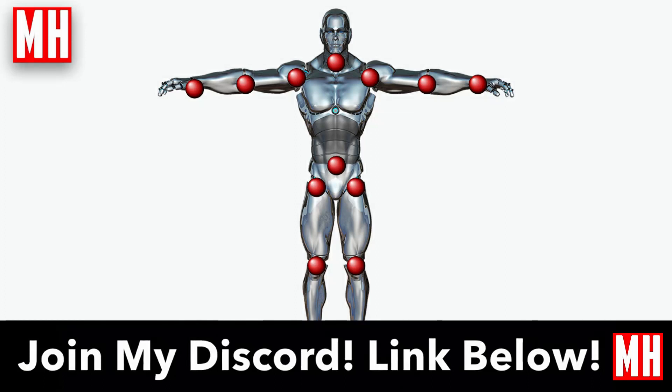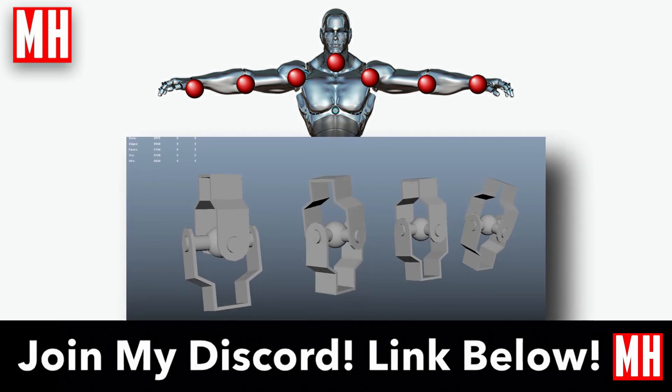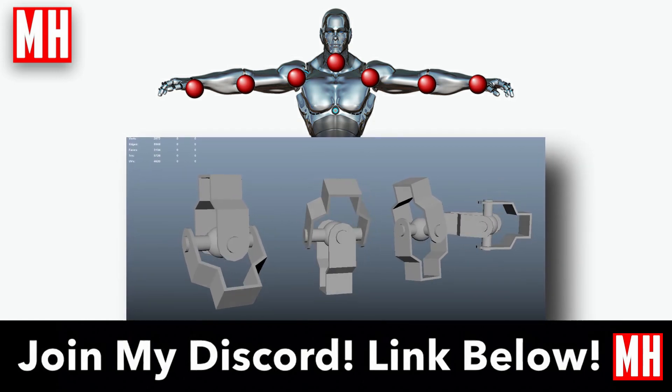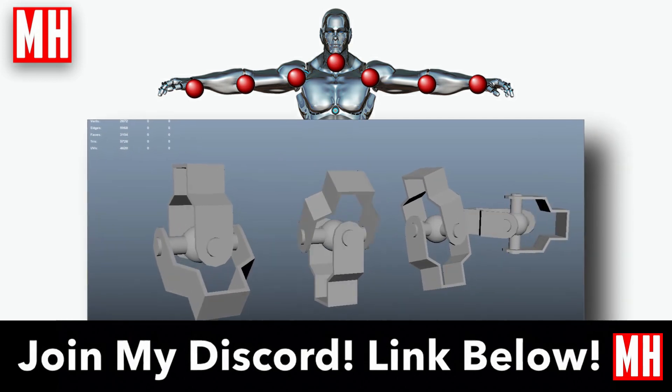Hey guys, welcome back to the channel. You guys love your robots, whether it's cyborg-type deals, welding robots, or anything like that. In this video I'm going to show you a method to create joints — and as you can see illustrated here in this robot, there are quite a few, even more with the fingers. We're going to model it, rig it, and animate it.